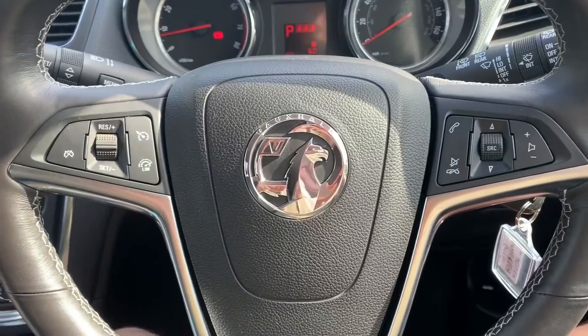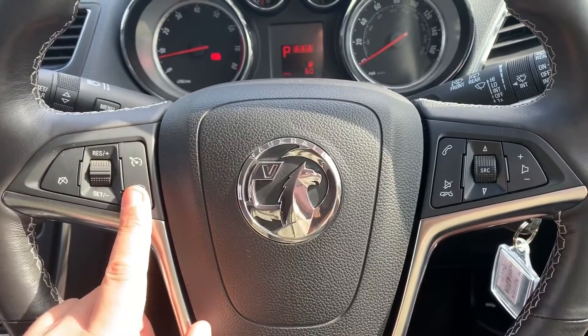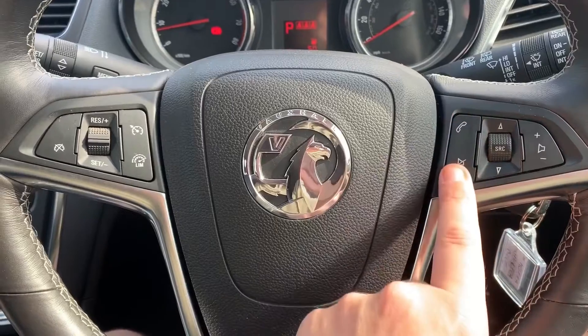Looking at the steering wheel, on the left hand side we have cruise control and speed limiter, and on the right hand side stereo and phone controls.